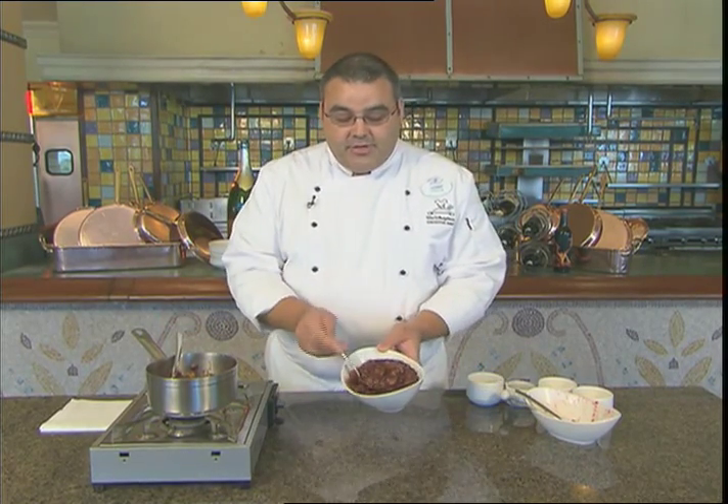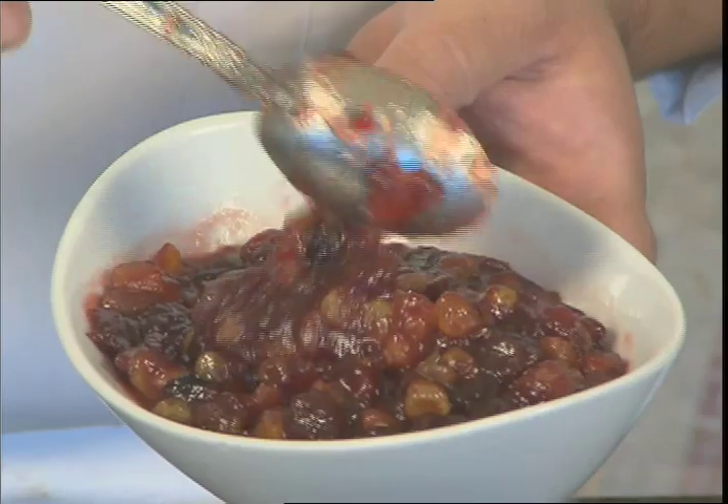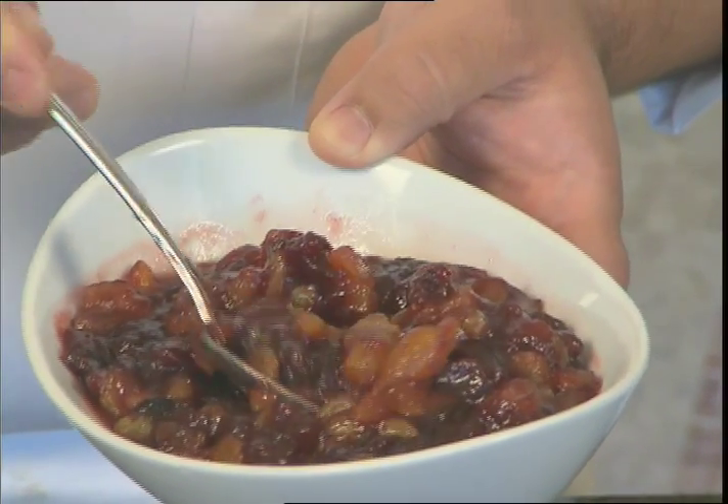As you can see here, this is our finished dried fruit and cranberry relish that looks nothing like that can of cranberry that's been on your table for years. Happy holidays and enjoy.